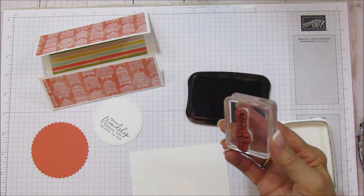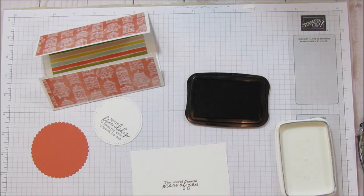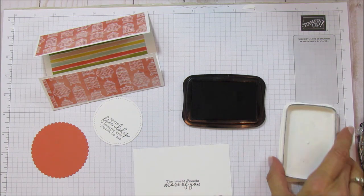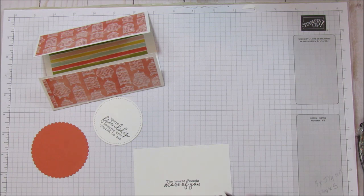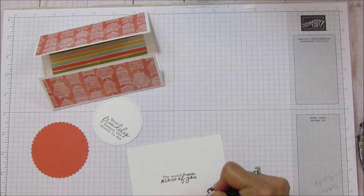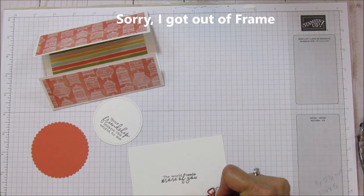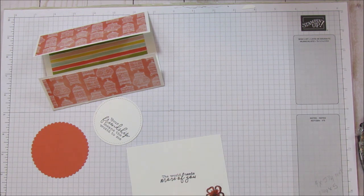I'm going to stamp the sentiment for the inside — 'the world needs more of you.' I just changed ink pads because the previous one was a little bit light. Then we're going to stamp the flower, which is also from the same stamp set. I'm going to use some light and dark coastal cabana for this because it is the color of this designer series paper, and I'm pretty much just going to outline it and darken the center.